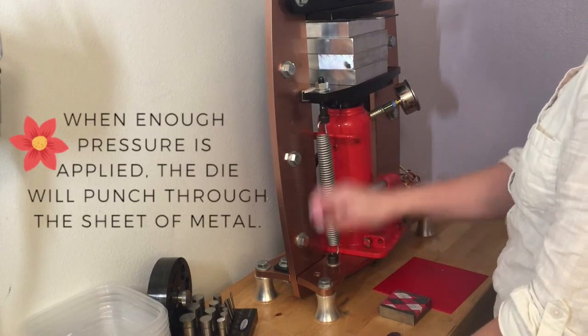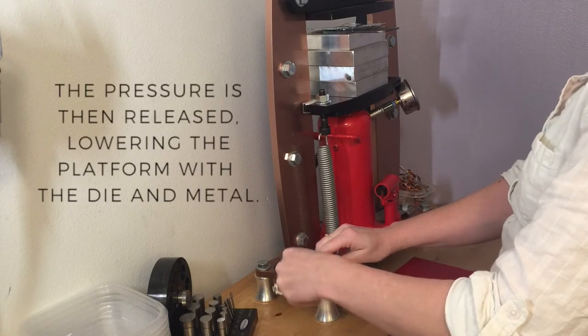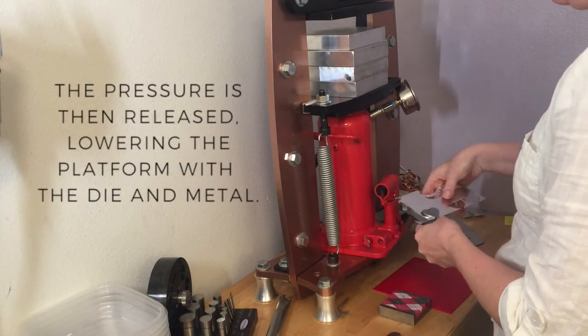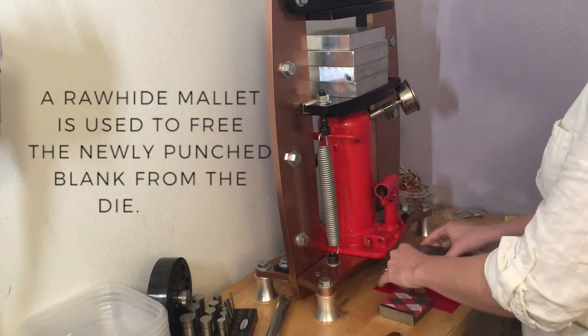I can tell that I'm there when I start to meet with some resistance, as you can see there in the video. Then I go ahead and lower the platform, remove the die with the sheet of metal still attached, wiggle that free, and use my rawhide mallet to break the blank free.